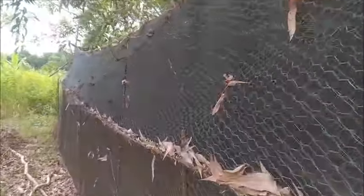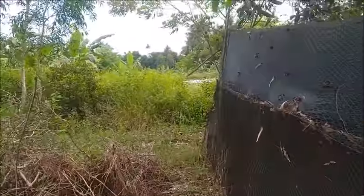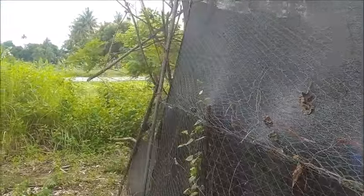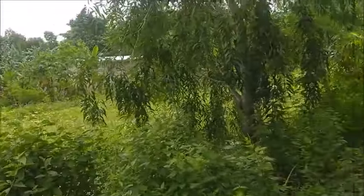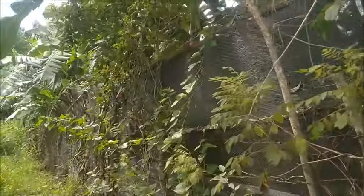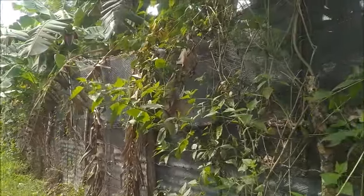Hello everyone, welcome to A Foreign Army in the Philippines. As you can see, I'm down here on what has become known as the Plateau area. The owner of this property here, where the fence is transgressing, is back in the United States.